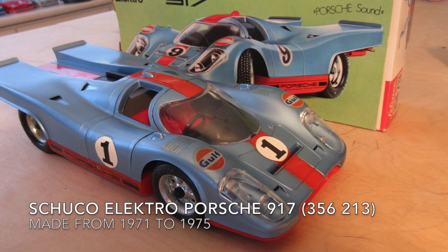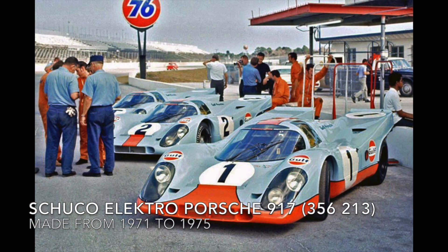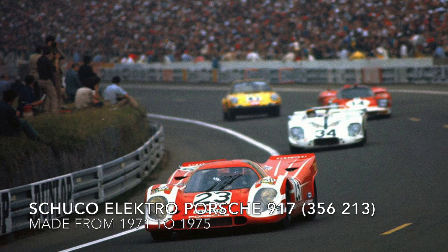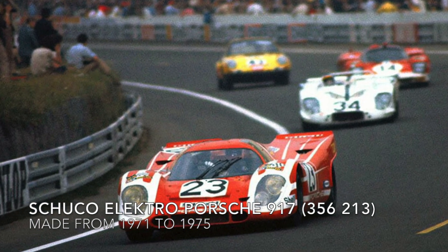The Porsche 917 was one of the most famous race cars Porsche ever made. In 1970, Porsche won the World Manufacturers Championship for the first time, and they also won the 1970 edition of Le Mans. It was the first time Porsche ever won Le Mans outright, and since then they've gone on to win Le Mans more times than any other manufacturer. Here's the car that won Le Mans at that race, the number 23 917.